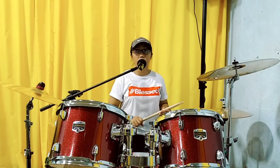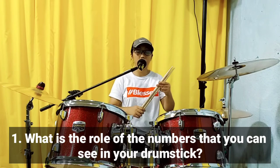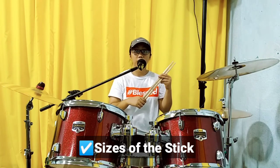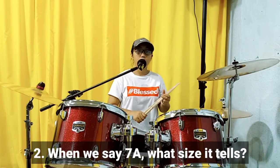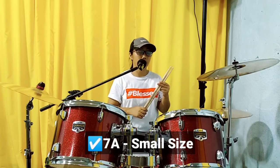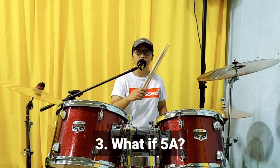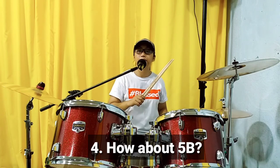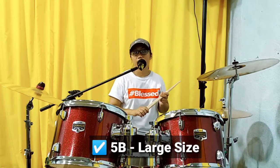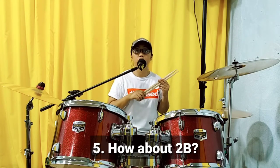Now let us review what we have discussed. Again, what is the role of the numbers that you can see in your drumsticks? Yes, it tells about the sizes of the drumsticks. When we say 7A, that means small. What if 5A? That is medium size. What if 5B? It's large size. What if 2B? It's extra large size.